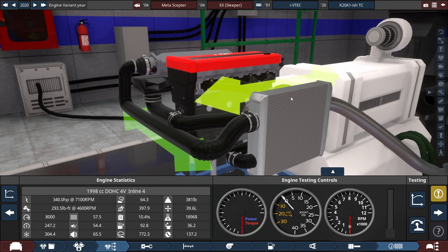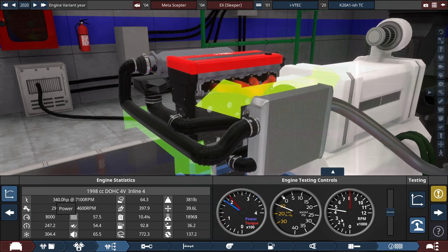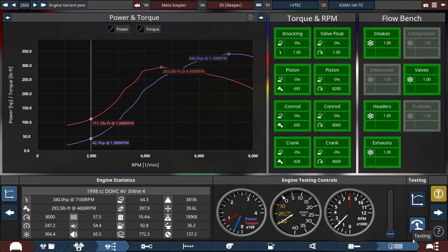Let's see if the sleeper car engine can hold up by doing a quick engine test right now. Looking at the performance graph, you can really tell where VTEC kicks in.